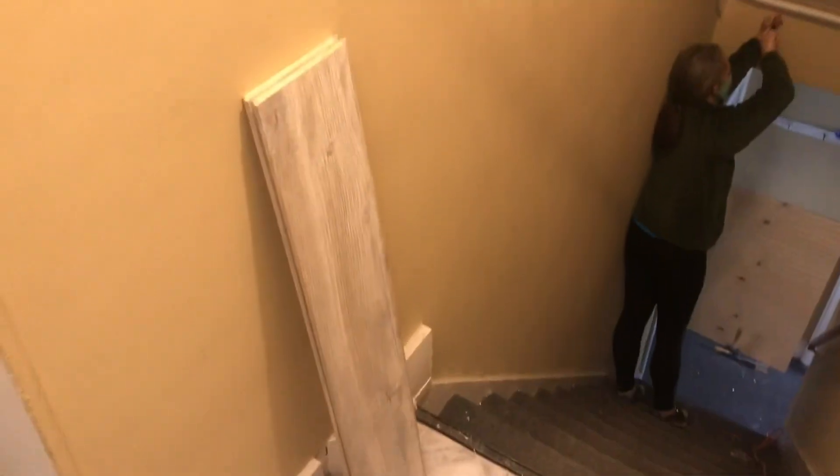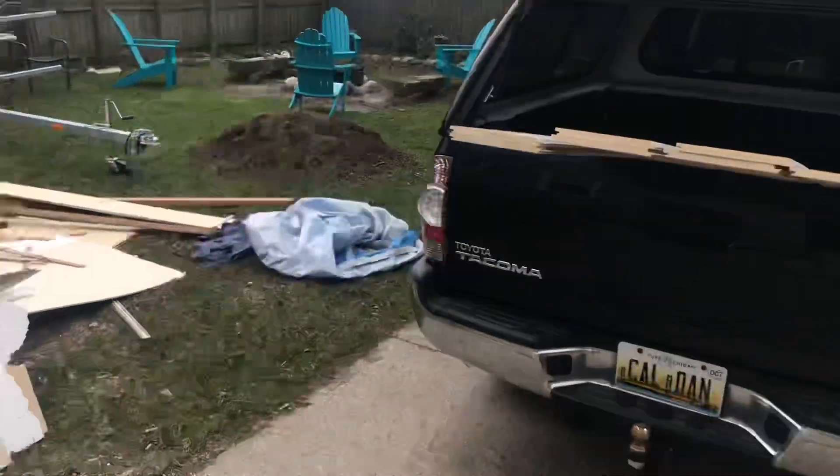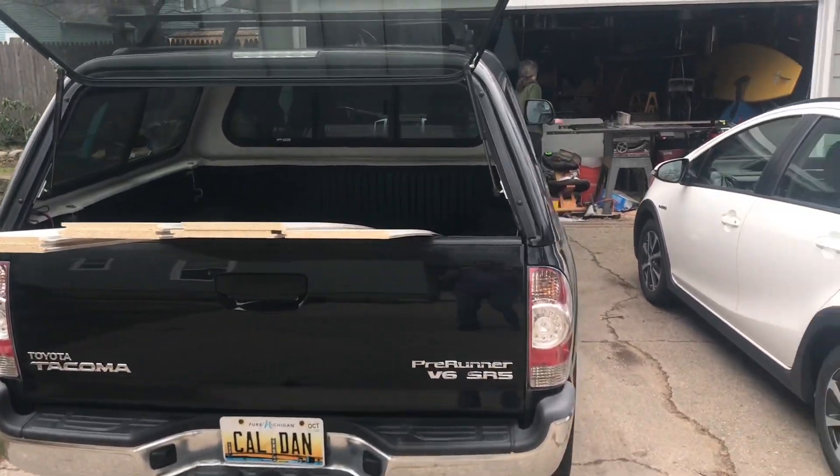We're just going to cut boards and slide them right down and have a new kind of drop ceiling that looks a lot better. This is most of the junk that we've ripped out of the house, along with some lumber from Menards, and Mrs. Lynn at the table saw.